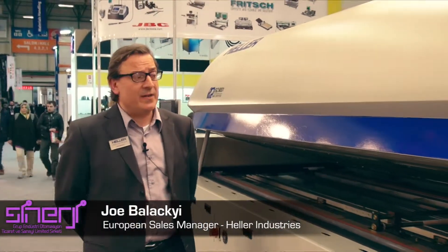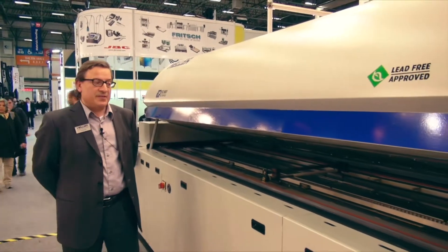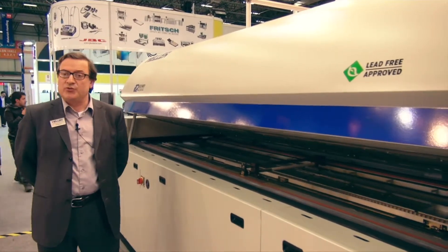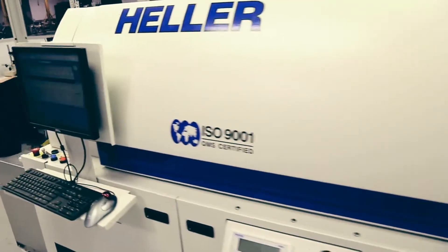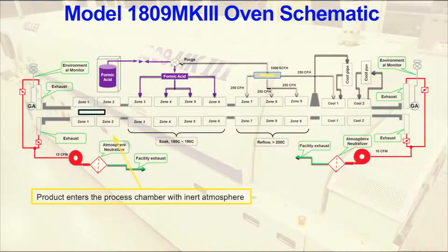Good morning, my name is Joe Balacki. I'm here at the Winn Expo 2015 exhibition in Istanbul, and here with me is the Heller 1809 MK3, a system which is PC controlled with software that monitors the process and allows you to control the function of the oven.